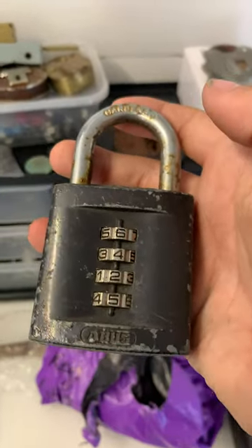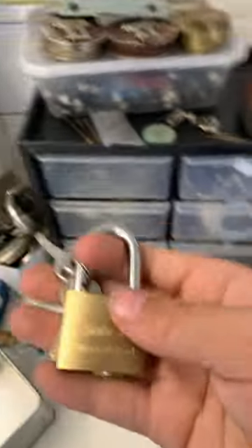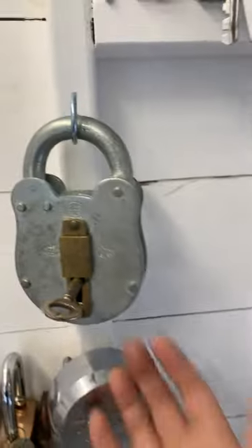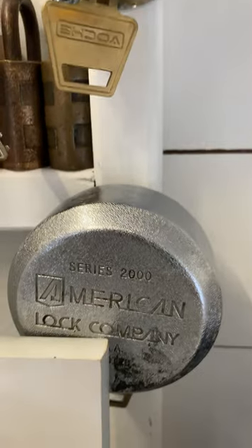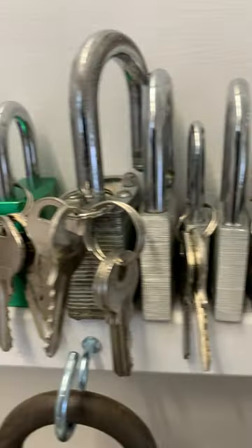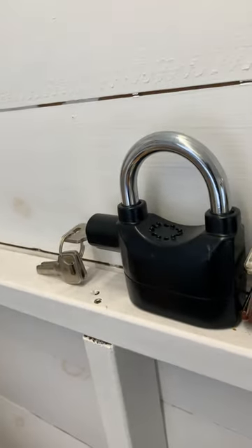Got a big ABUS combination padlock, a Corbin — you can see it's Corbin — Diamond Lock. This used to be a Silverline, little Solvex. Then we've got a big big padlock — Tall Time, American Lock. And all these Yales, Master Locks, ABUS and some of these. Then we have drawers over here with some padlocks.